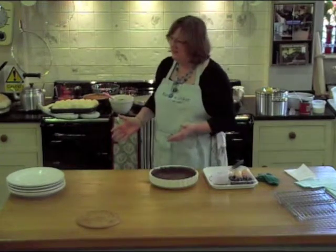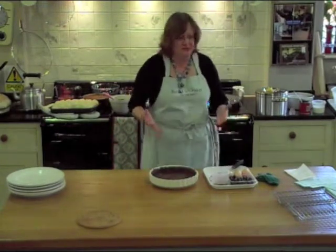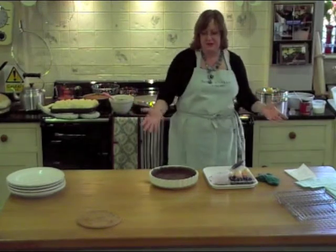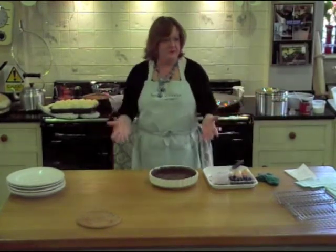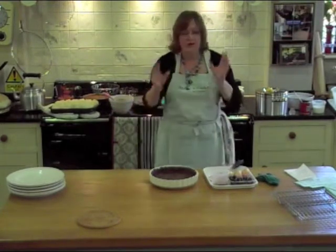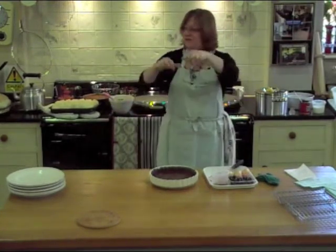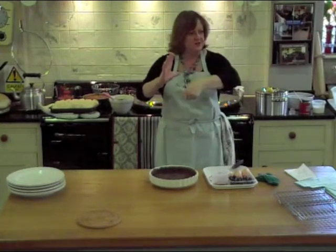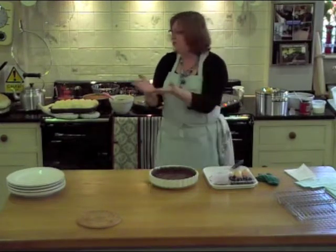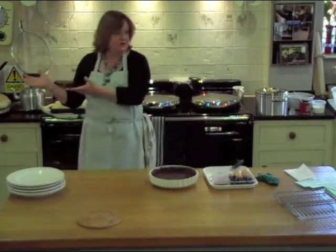Why would you bake blind? You look at all these recipes and, particularly in the Sunday papers, they're always full of recipes and they always say bake your pastry blind. And they go into lengthy details of how to do it: create your pastry, rub the fat into the flour, cut the water in with a knife, bring it to a beautiful dough, wrap it in cling film and put it in the fridge to rest because it's exhausted.